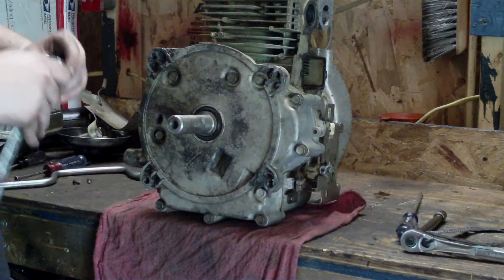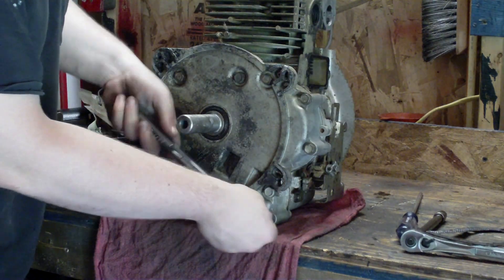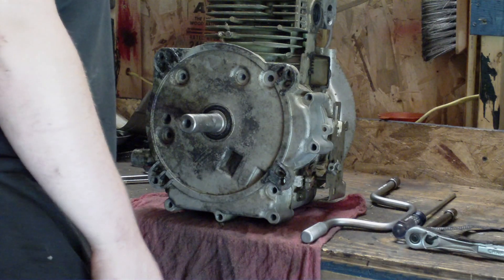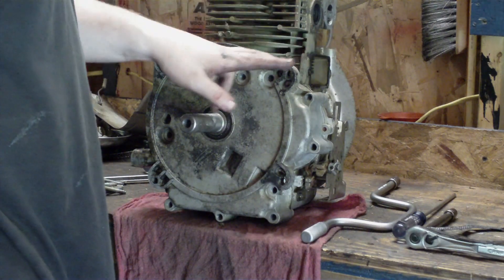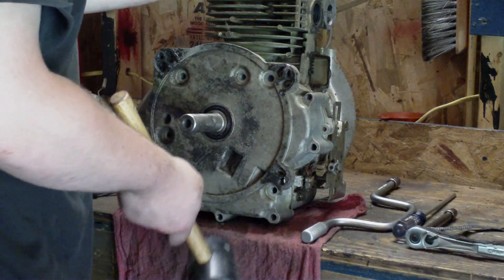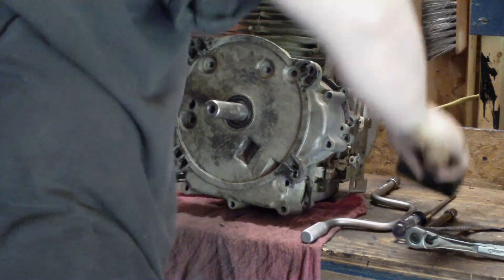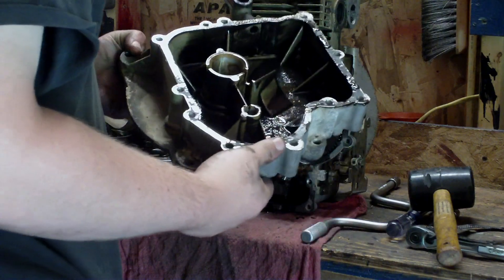Now we're going to break the crankcase bolts loose with the breaker bar. Watch your knuckles — if you're not careful you can bust them real easy on these little engines. Break them all loose, then after you've got all your bolts out, I like to use a rubber mallet. Some people use a regular hammer to tap the end off, but be careful because those mounting brackets can break off the block — I've seen that happen. Also have a rag ready to catch any oil; even if you let one of these drain for ten days it's still going to have oil coming out. Gently tap the end and once you get it started, just wiggle it off. There's quite a bit of sludge built up in here — I'll clean all this out with degreaser.